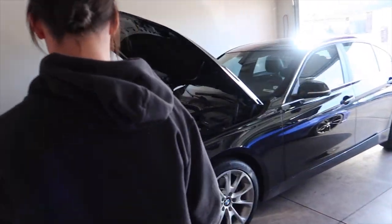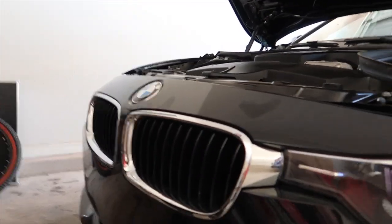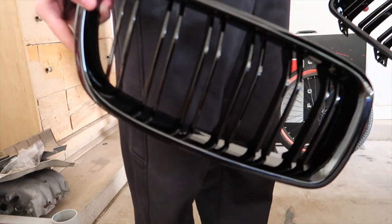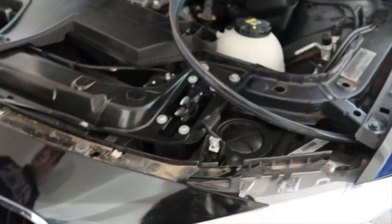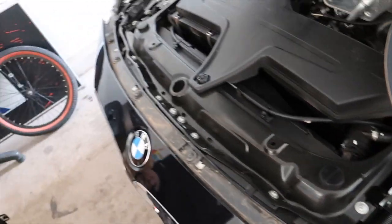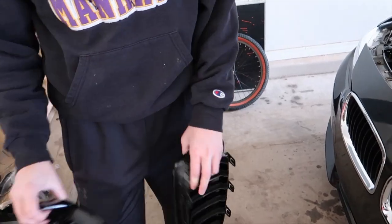Welcome back — we're going to swap out her grills. These are single-slotted and the new ones are double-slotted, so it's gonna look sexy. Setting up the camera — should be pretty simple. We've got eight screws, eight T25s, then you just pull the bumper up, pop the old ones out, pop the new ones in.